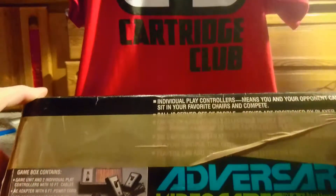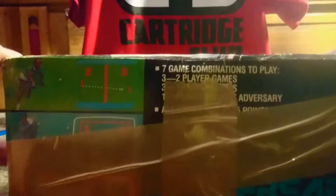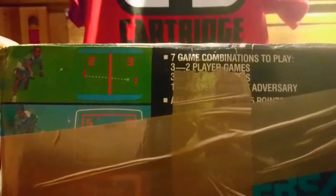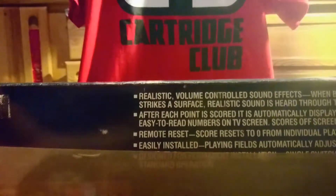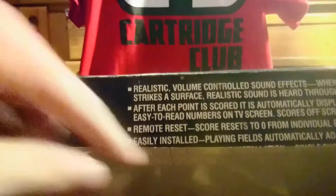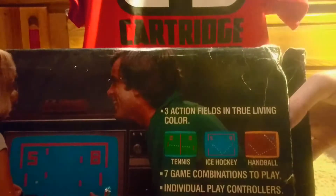Individual play controllers means you and your opponent can sit in your favorite chairs and compete. On the side here — lovely tape — seven game combinations to play: three two-player games, three one-player games, and one player against adversary. All games end at 15 points. Realistic volume-controlled sound effects: when ball or puck strikes a surface, realistic sound is heard through the TV speaker. Easily installed and all that fun stuff.